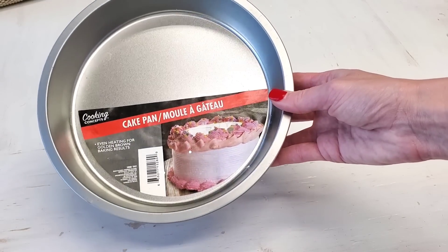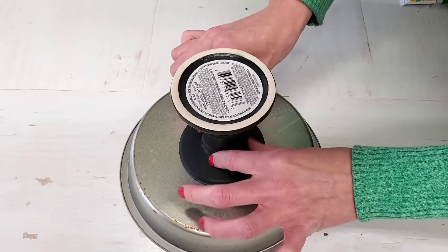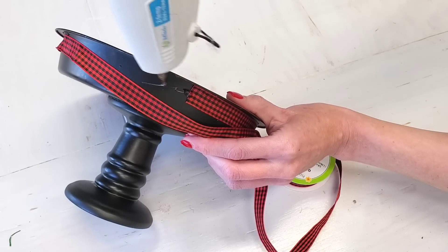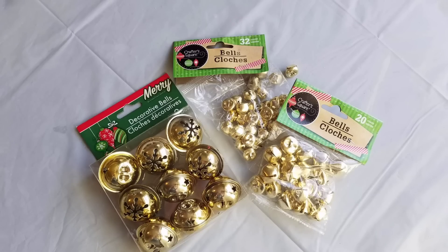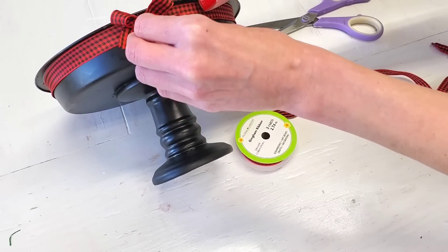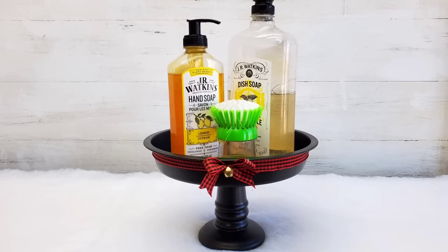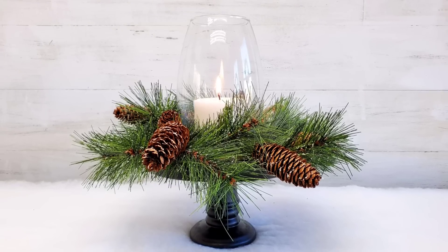But here is another option. You could use one of Dollar Tree's cake pans and do the exact same steps — the glue, the spray painting, all that jazz. If you love ribbon and love the cutesiness and Christmasy-ness, you could use some Dollar Tree ribbon and one of Dollar Tree's bells to hot glue that and jazz it up as a candle holder. Or you could use it to hold your dish soap as a festive dish platter — it does add a little bit more festiveness.